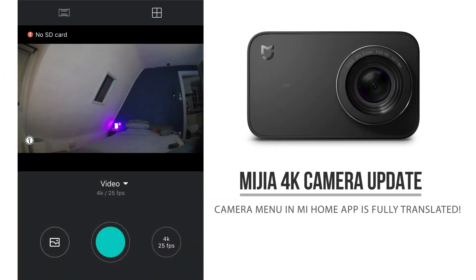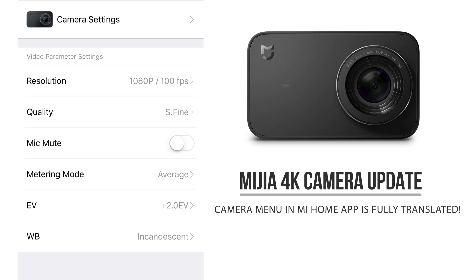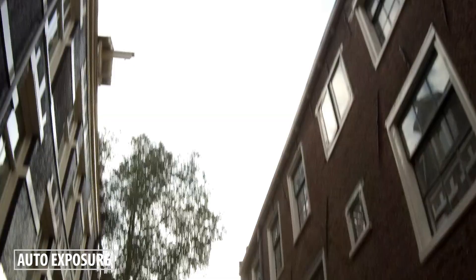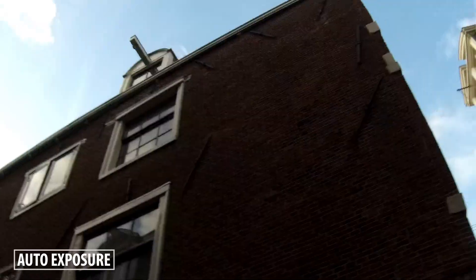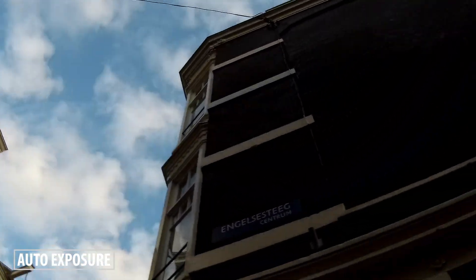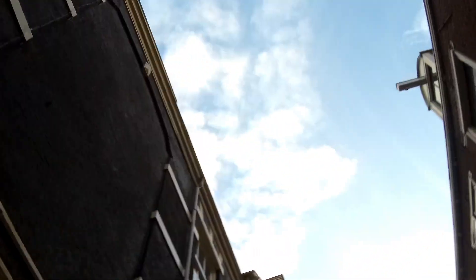As for an update on the 4K camera, the whole menu in the Mi Home app has now been translated to English, so it's a lot easier to set up. I did have some trouble with the constant changing exposure — depending on the exposure metering setting and if you have auto white balance turned on, the exposure can change quite drastically. It would be great to have an exposure lock feature in the settings.